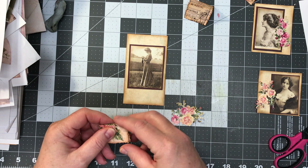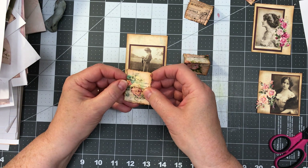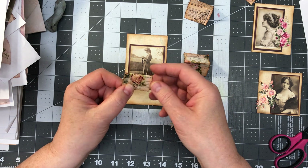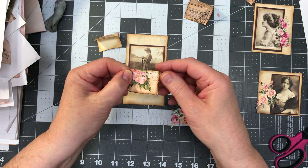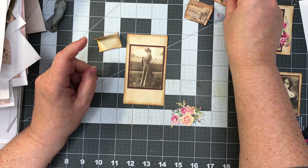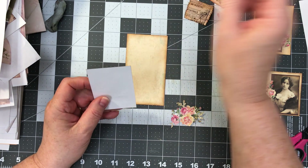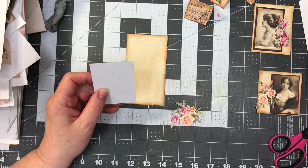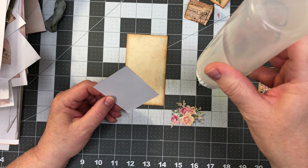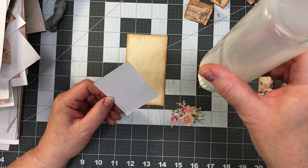We are going to glue these down. I had said I was going to do maybe hearts or butterflies to make the tabs out of, but what I decided to do is just make them out of the paper. All I did was take the paper, backed it onto card. I did ink here because when you fold it, you might see the edges. I'm going to show you what we're going to do with those so you can hide the card in the pocket.